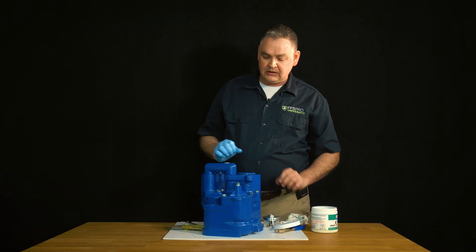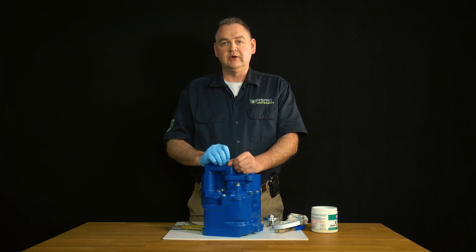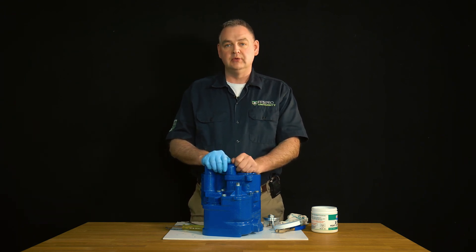Once we're done, we can go ahead and re-energize our turbine, check for normal operation, and check for line pressure at that point if we feel we need to.